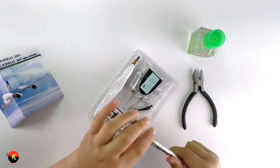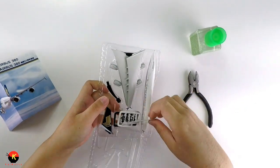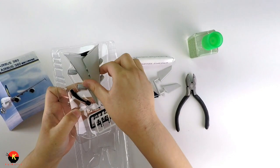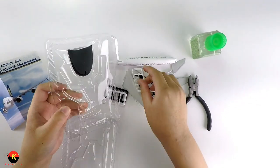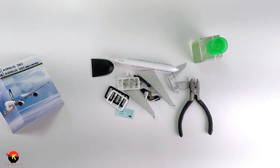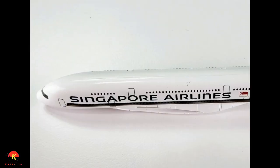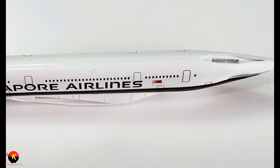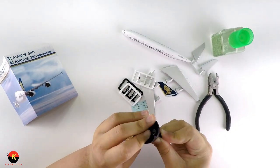Let's cut that tape open. Always remember to put the cap on — I forgot once and cut myself, which is not fun. Let's go over the pieces: we have the main fuselage, which says Singapore Airlines and is really light.